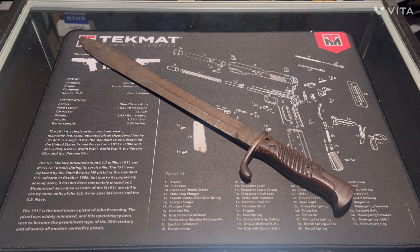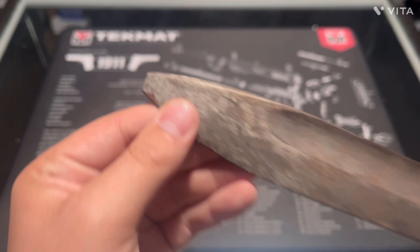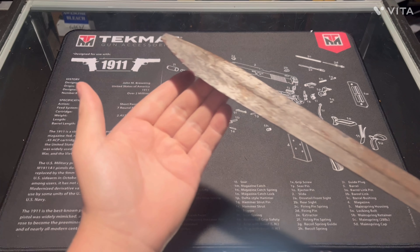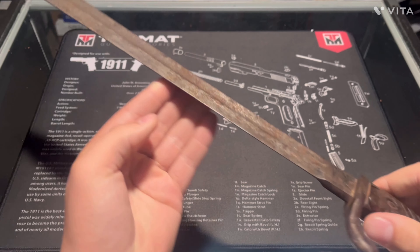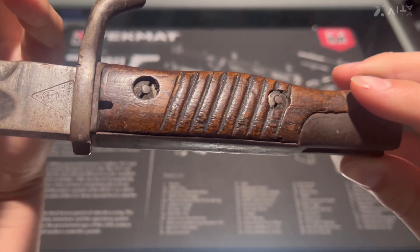This thing is about 19 to 19 and a half inches. We've got a broken tip on here, so if you cut that down it's about 19 inches. With the actual tip intact it's about 19 and a half inches. It has a nice big steel blade and a nice wooden handle with some grooves.